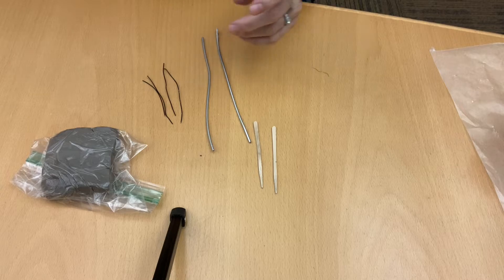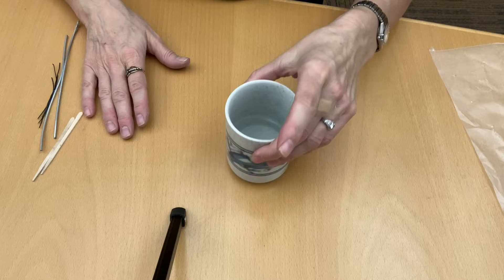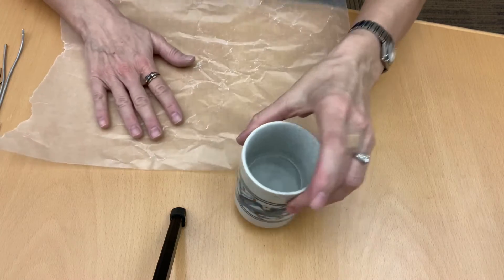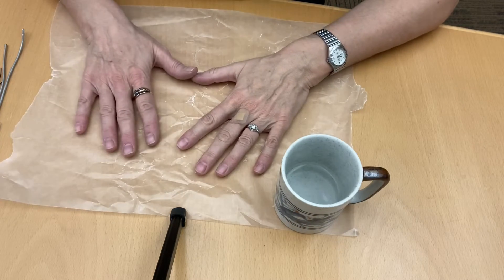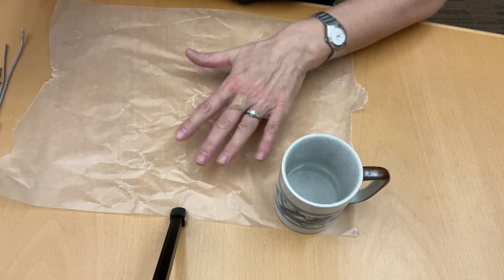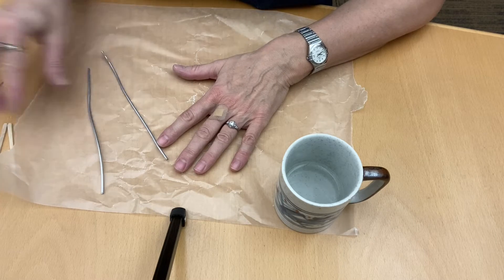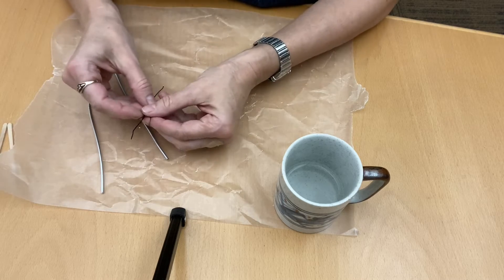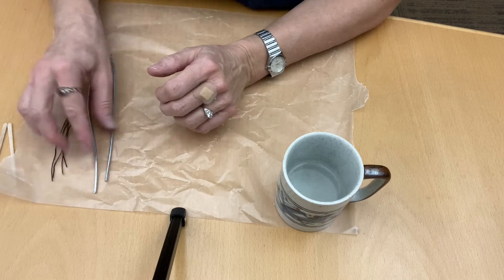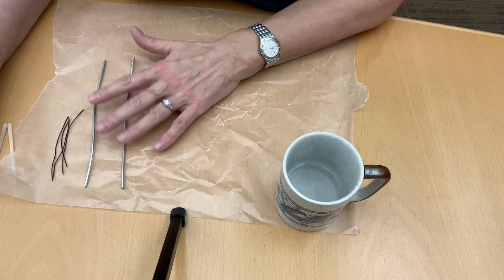You will also need a surface that you can get dirty and a cup of water. I can't get this surface dirty so I grabbed some wax paper — you can do that too. You can grab wax paper or parchment paper, just something that will protect the surface you're working on. You should also have enough clay to make three large mushrooms or five small mushrooms. If you economize, your clay will go the whole distance.